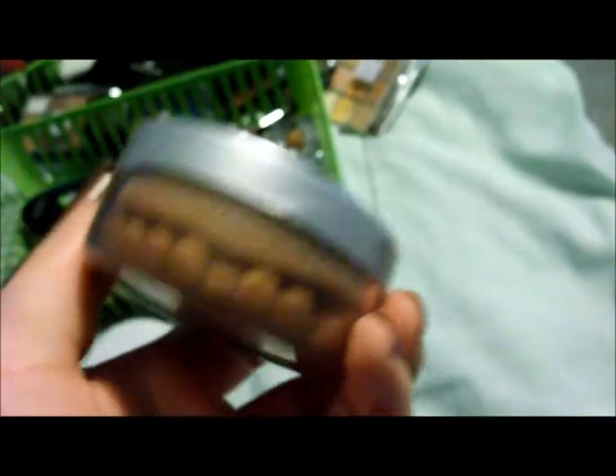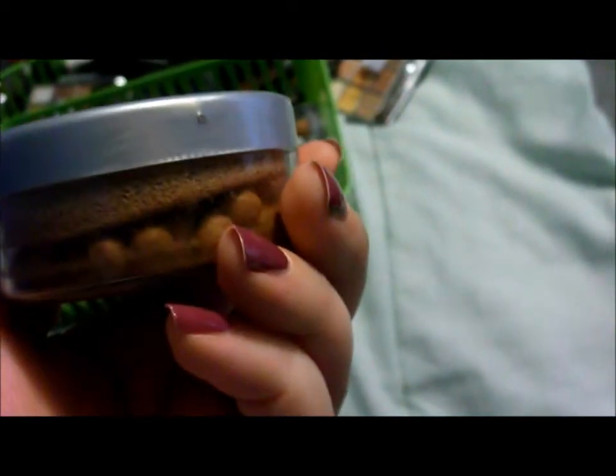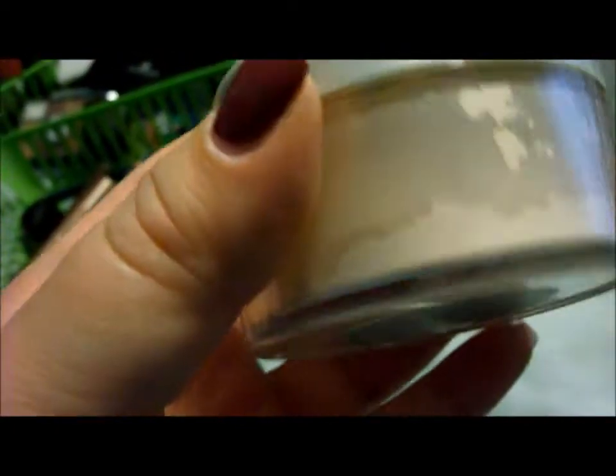I have these bronzing beads that I got from Mary Kay a long time ago that I don't really use, because I don't really use blush or bronzer, but I have it so I thought I'd show it. And this is my Mary Kay Translucent Powder.